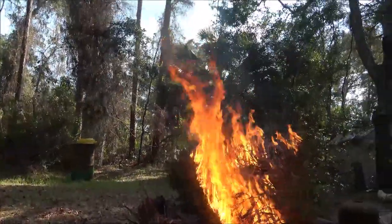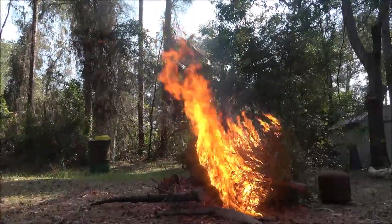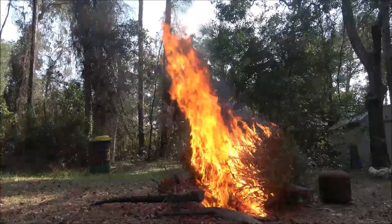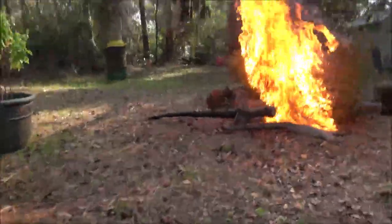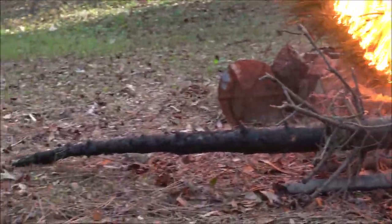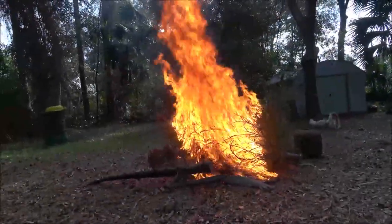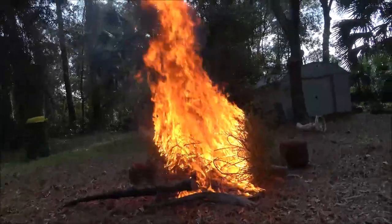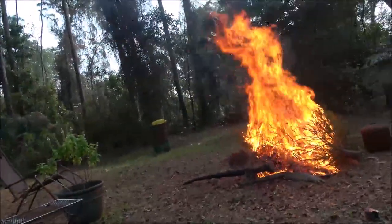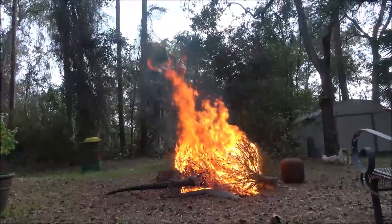We had to back up. I think that piece there is from last year's tree. We're back about fifteen feet now. I'll take a picture of that and send it to monkey.